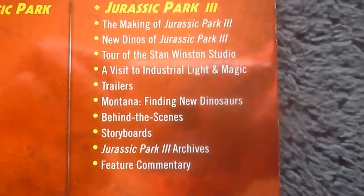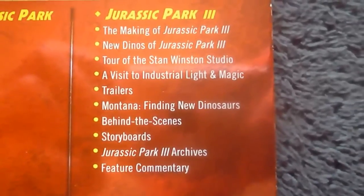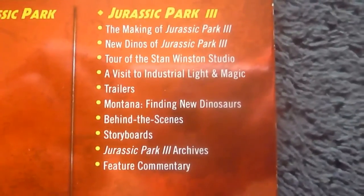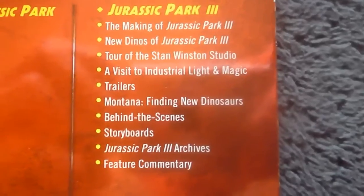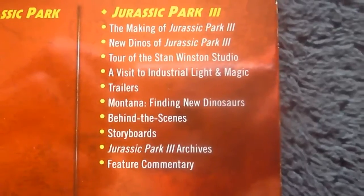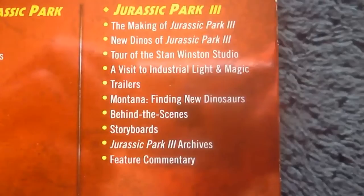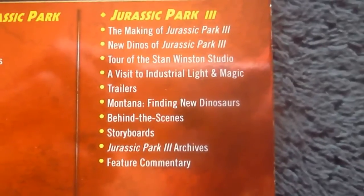And finally for Jurassic Park 3, we have a making of Jurassic Park 3, new dinos of Jurassic Park 3, a tour of the Stan Winston Studio, a visit to Industrial Light and Magic, trailers, Montana finding new dinosaurs, behind the scenes, storyboards, Jurassic Park 3 archives, and a feature commentary.